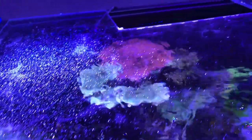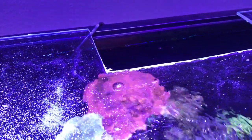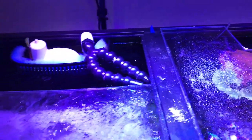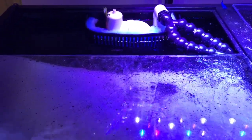I actually got this plexiglass for free from a buddy when I helped Tim move his tank. He had a bunch of stuff he was throwing away and I picked it up. The reason I did this is I'm trying to keep my evaporation down, as you can see there's a bunch of moisture right there.